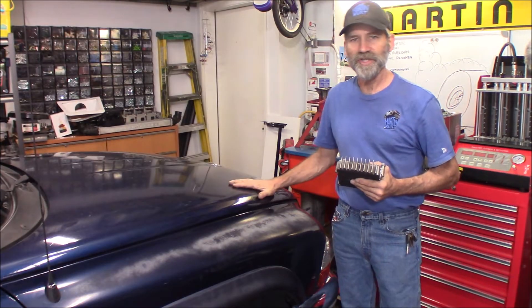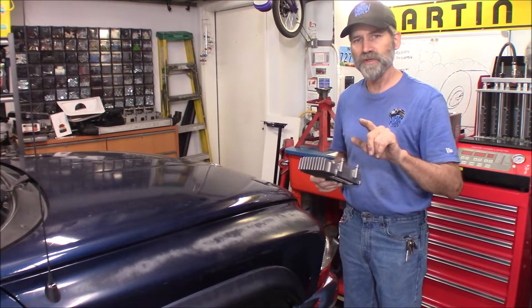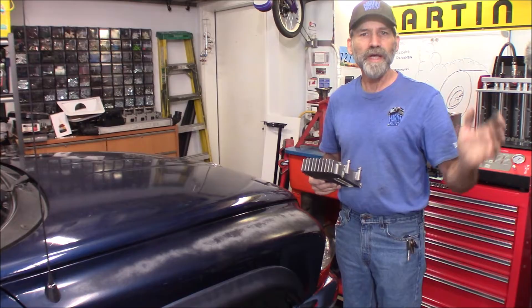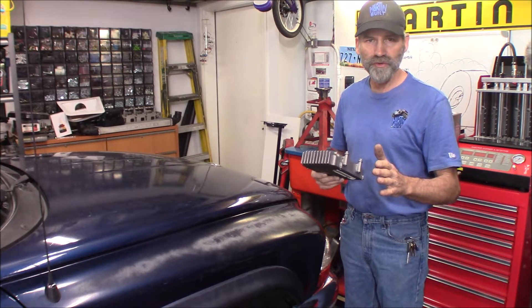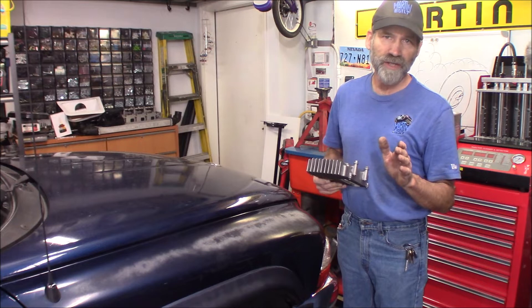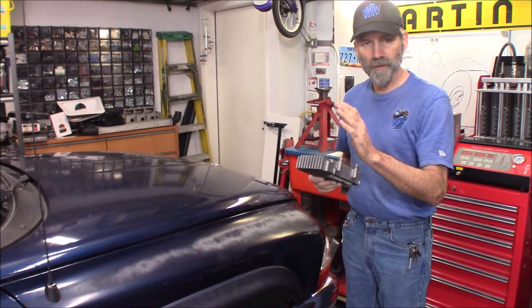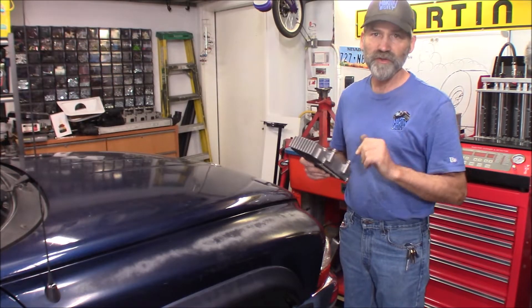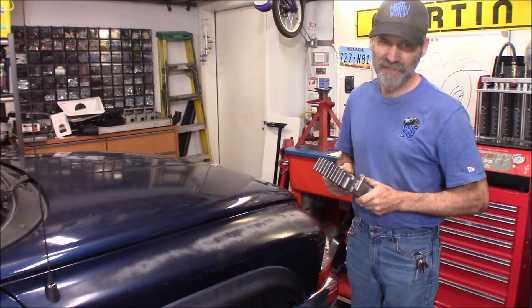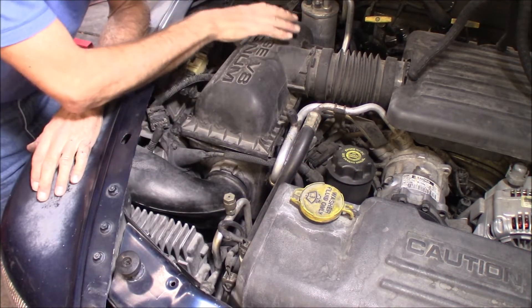I'm also going to take you for a drive to show you the RPM difference before and after. You're going to see the shift points on the tach, and then we're going to cruise it at 65 miles an hour so you can see the difference from the 45 to the 545 transmission. Let's get started.